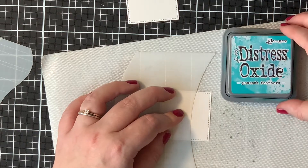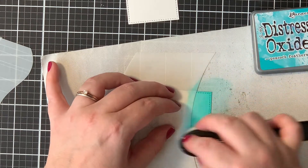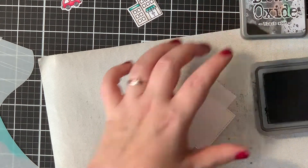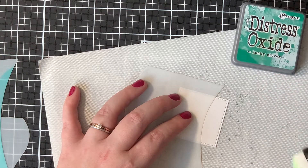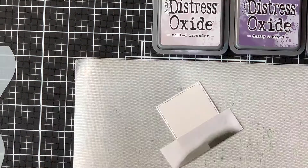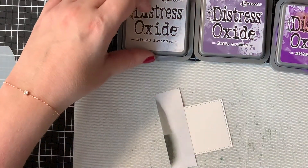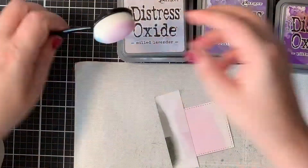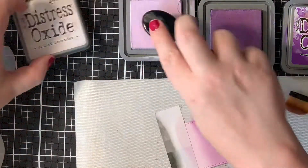Now on to the ink blending. So I had a scene where there was water, where there was a lake. So I used peacock feathers for this. And then for my second scene, there was a road, so I used the black soot for that. I just used some low-tack tape to mask off that road. Now for kind of a grassy hill, I used my lucky clover distress oxide ink. And of course, I used the hillside stencils from Lawn Fawn to create kind of a hillside shape. Now my sky was going to be the same throughout all of the panels. I used milled lavender, dusty concord and wilted violet for that one.